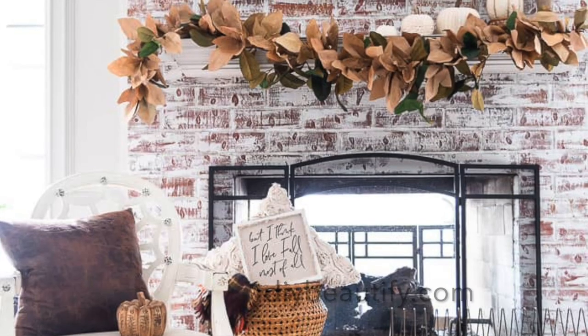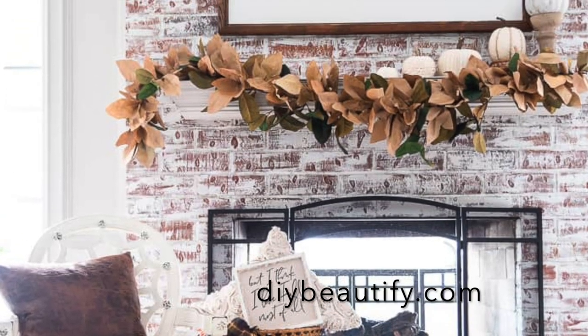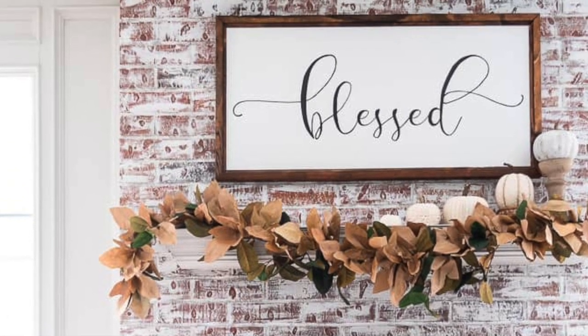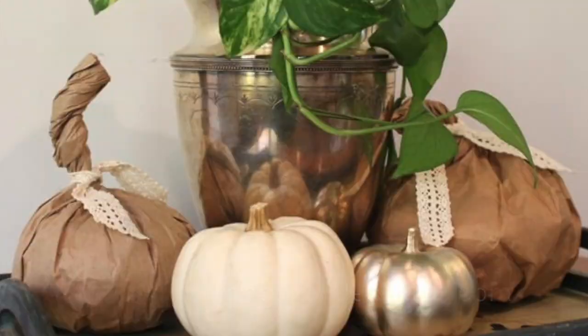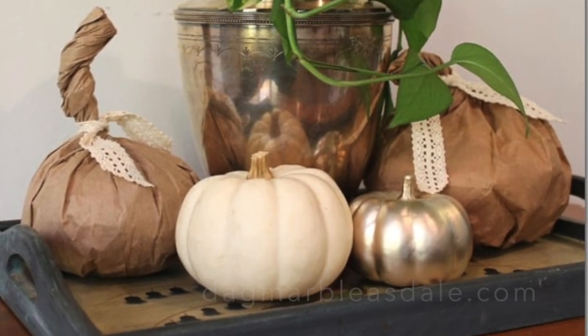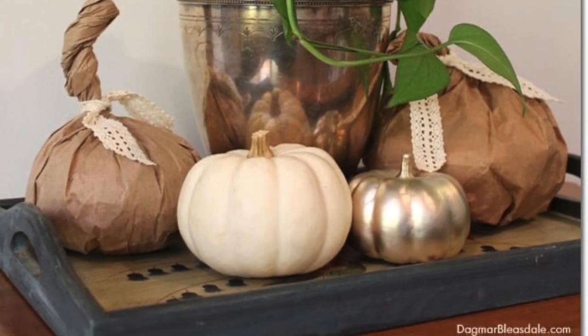These simple DIY fall decor ideas using simple paper are absolutely lovely — take a look at this beautiful garland made with bags or a paper bag pumpkin. What could you craft with a paper bag for fall?